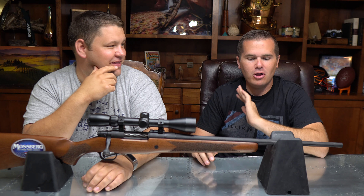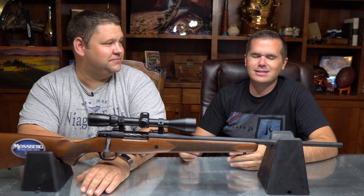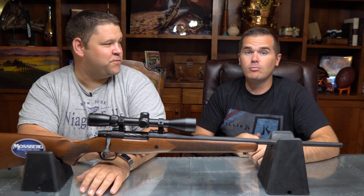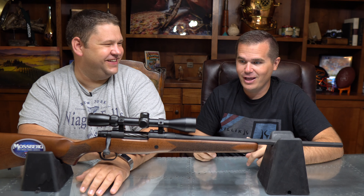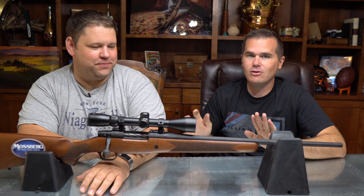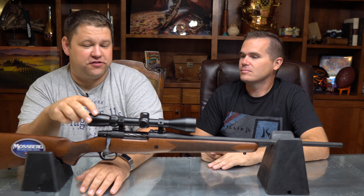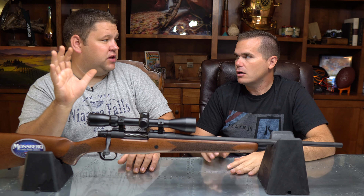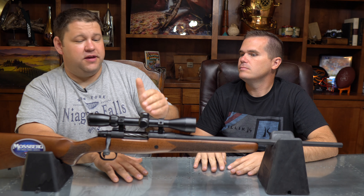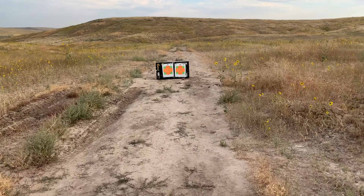I thought it must be the scope — they all have cheap scopes on an inexpensive gun. We were set to finish this review yesterday but last night it was just bugging me. There's no way it shoots a five-inch group. So I got two more loads, two different brands of ammo — now we're on our fifth type. I spent probably an hour and a half to two hours cleaning the gun until the patch came out white, perfectly clean. Then we switched out the scope with one from another rifle that was shooting well for us, just to make sure it wasn't the optic.